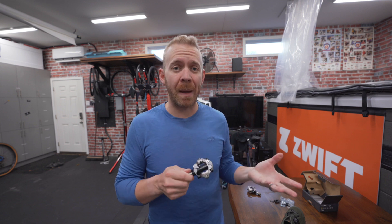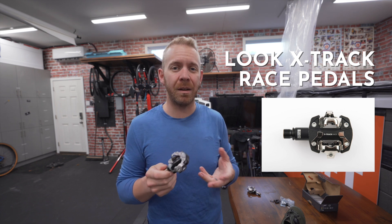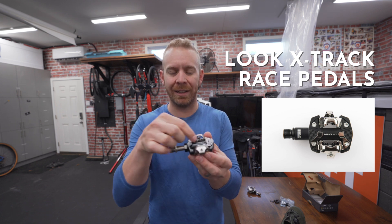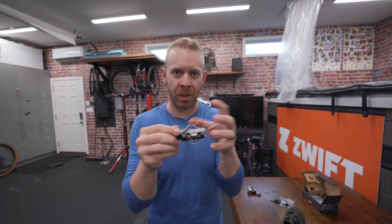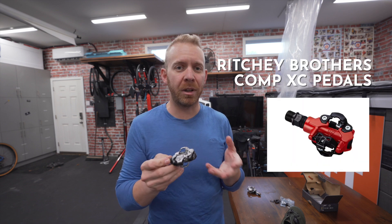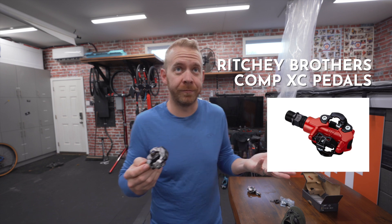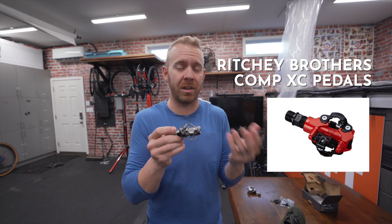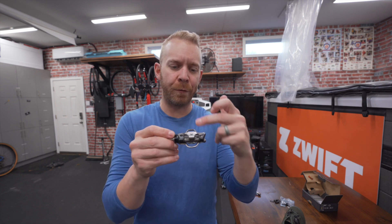If you like Look pedals, you can go with the Look X-Track Race pedals. These are double-sided, but because there's not the same clearance as you get in the Shimano pedals, they're more prone to clogging up since the tolerances are a little tighter. There are also the Ritchey Comp XC pedals, but I stay away from those simply because Shimano is going to be a lot easier to find parts for. Ritchey makes great pedals, but they're just harder to find.